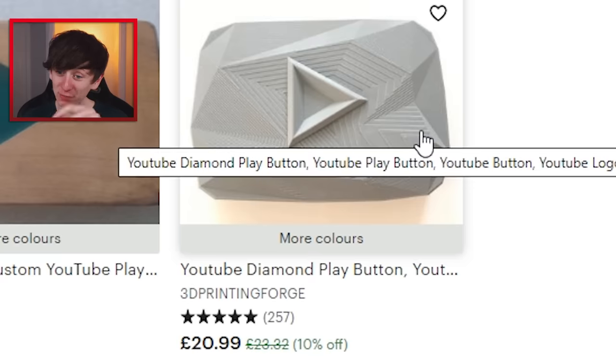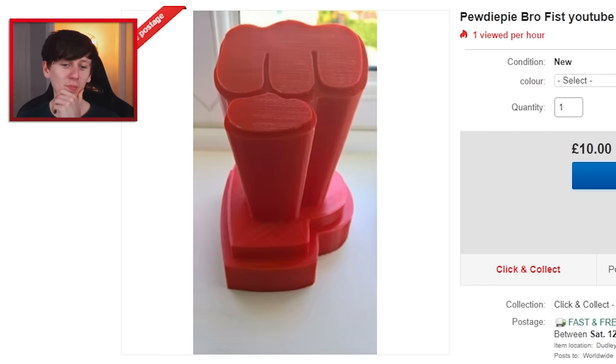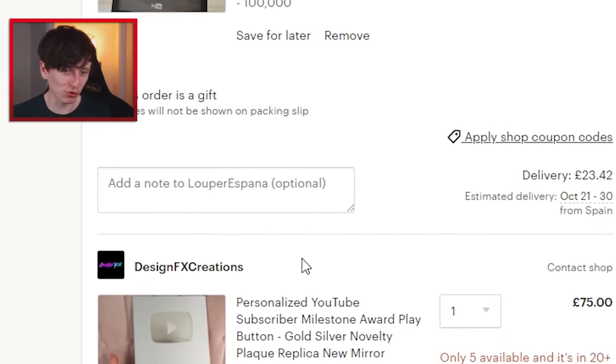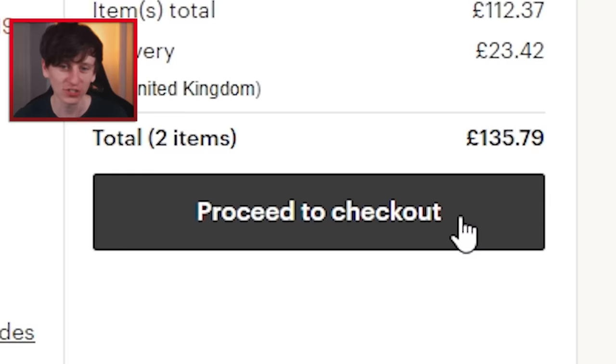For our last one, there's a fake diamond play button but it looks a bit naff - I feel like it could be shinier. Instead, there's a replica of PewDiePie's 50 million bro fist play button. It looks pretty good. It doesn't say how big it is - not a great sign - but it'll probably look good for the thumbnail. It's also listed as the last one, which works brilliantly on me as marketing. Confirm and pay. So that's the two jokey eBay ones and two nicer Etsy ones, coming to 135 pounds total.